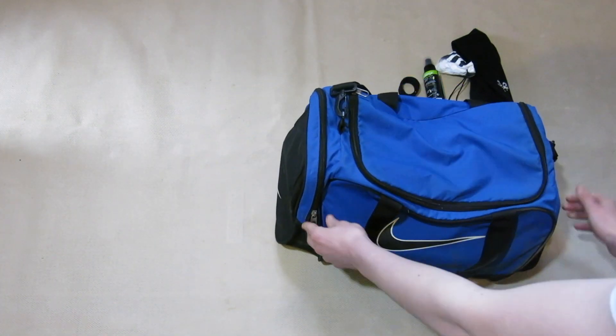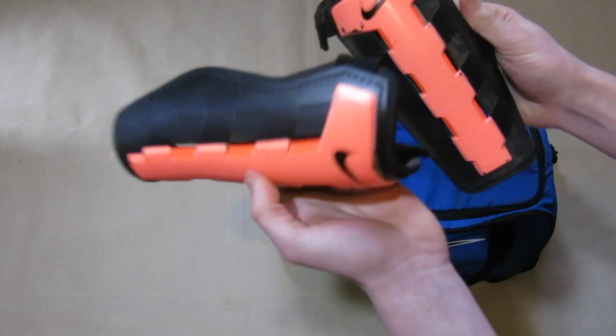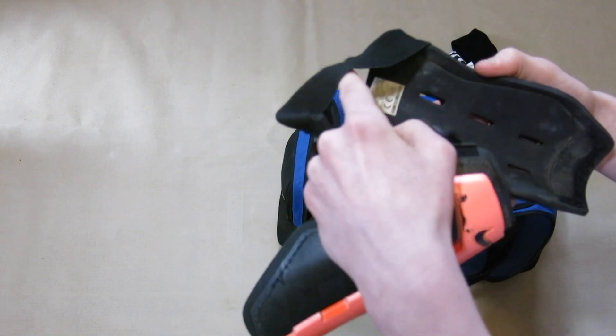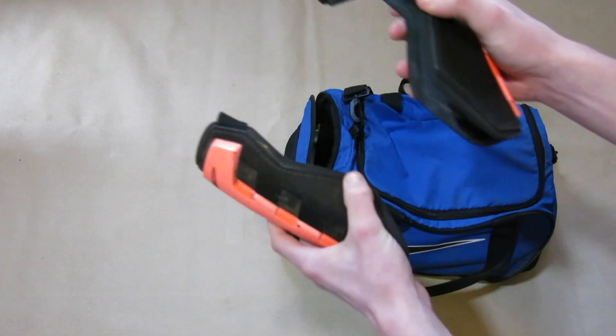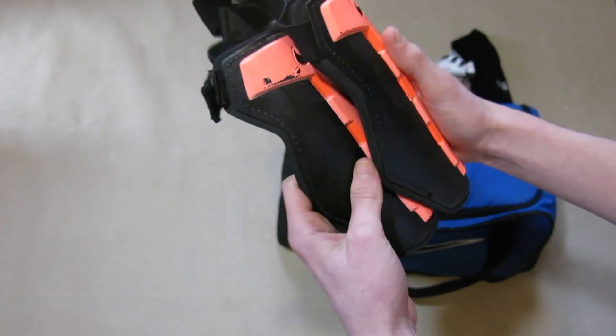Moving along into the next pocket I keep some spare shin pads. These are the same shin pads I used last time — I think these are just some Nike shin pads. I actually cut the ankle bit off them because I didn't like having to take off your sock and boot just to put them on, so I cut off the ankle bit.